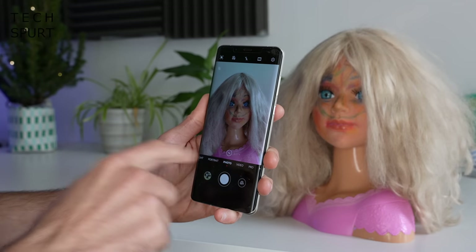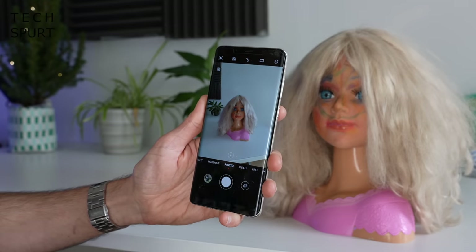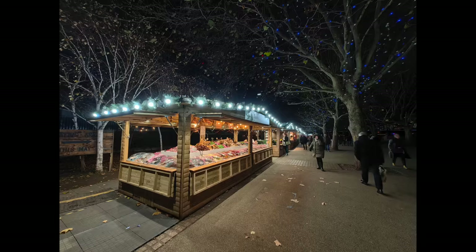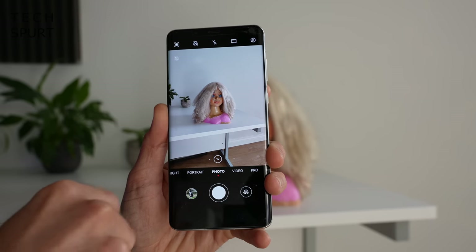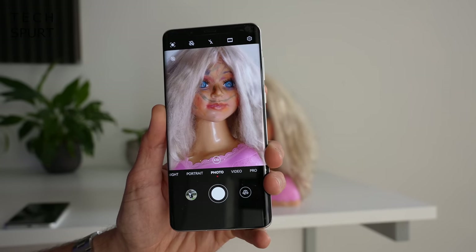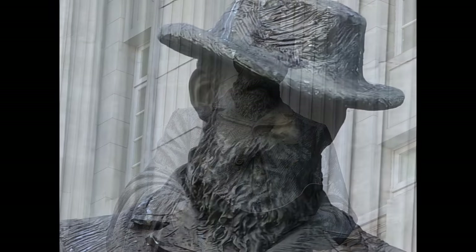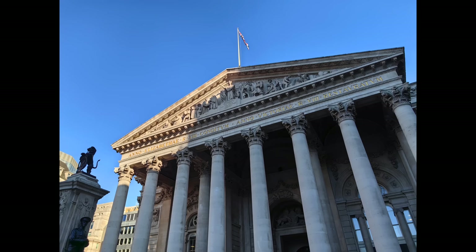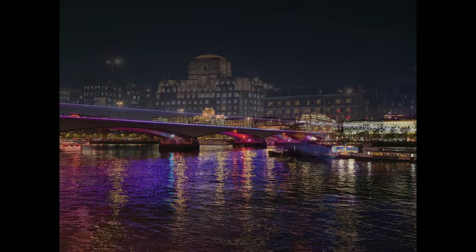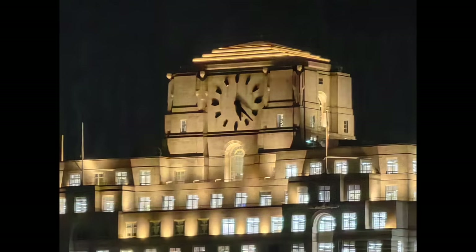The Huawei Mate 50 Pro also gives you a 13-megapixel ultra-wide angle shooter to fit more into frame. This is also used for macro photography, and the results are pretty standard. Then you've got a 64-megapixel telephoto lens with 3.5 times optical zoom — you can get really up close and personal with any subject, great for shooting cats and kids that don't want to be bothered. It's certainly one of the better telephoto shooters I've tested lately, right up there with the likes of Google's Pixel 7 Pro.